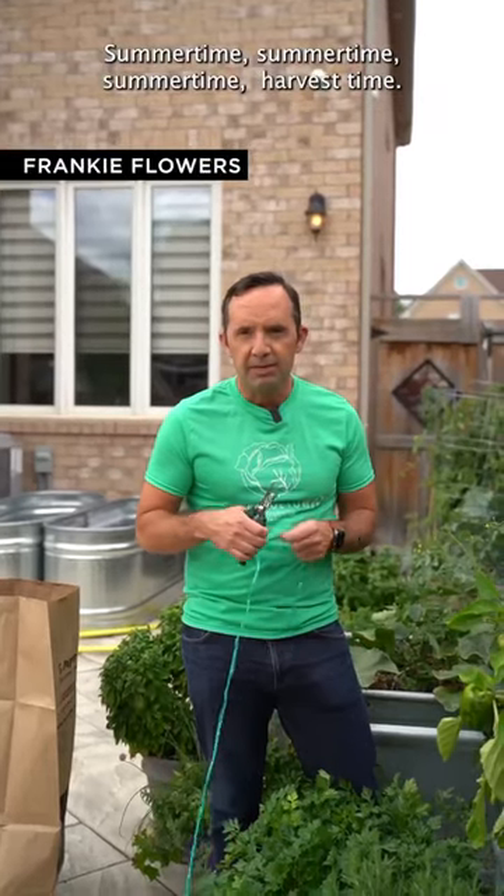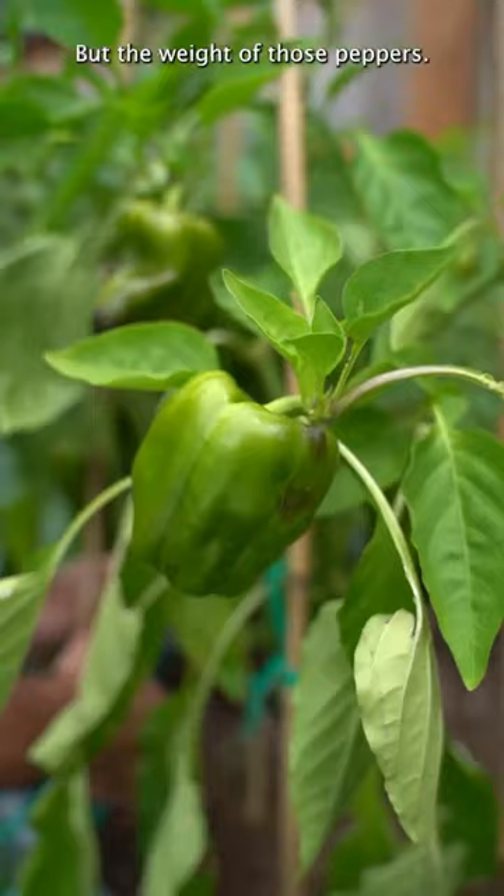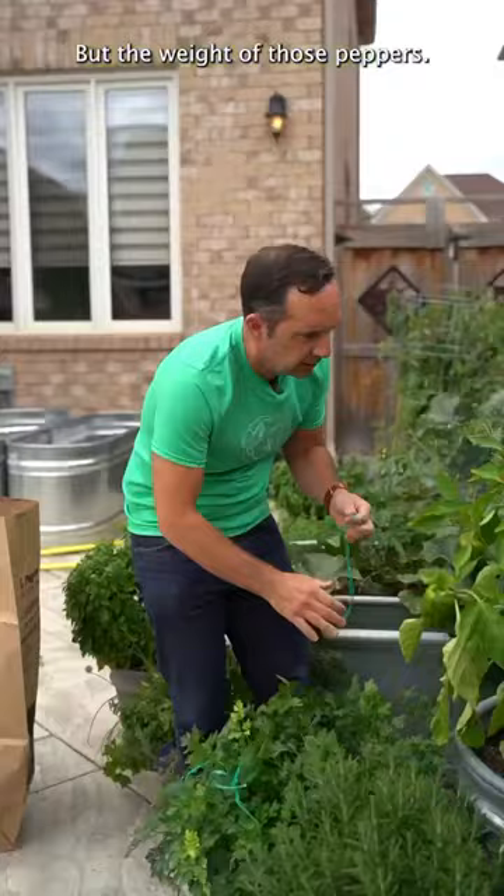Summertime, harvest time — and look at the peppers. They're going there and they're growing, but the weight of those peppers — guess what? I gotta do some staking.